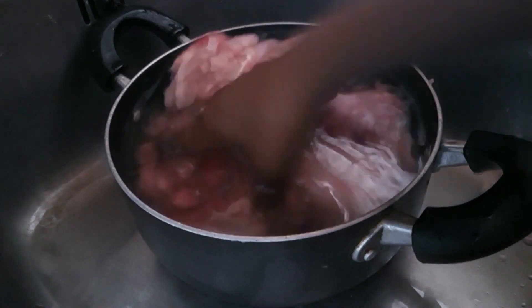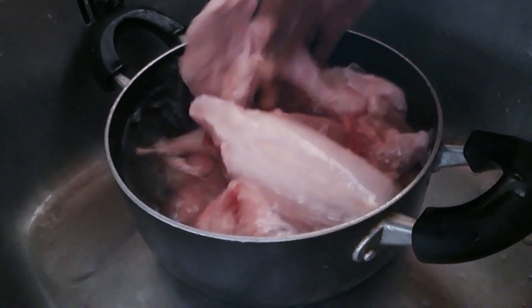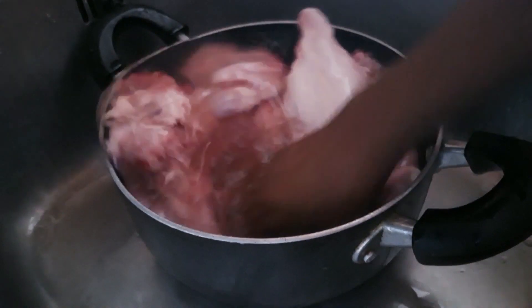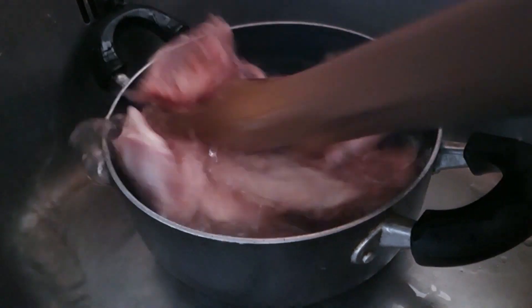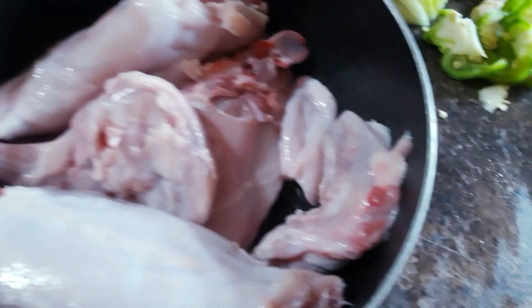Now I'm washing the meat with some water, and as a Jamaican we don't just wash meat with water — you wash meat with vinegar as well. So I'm adding just a gentle amount of vinegar right there and washing the meat.